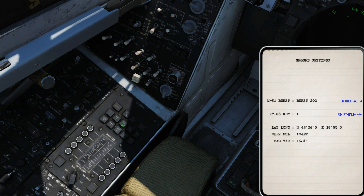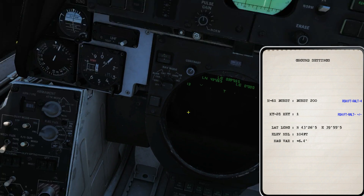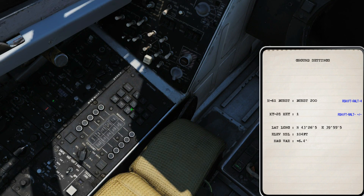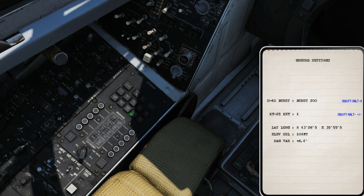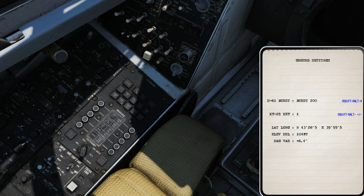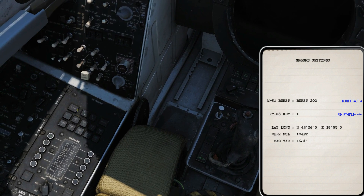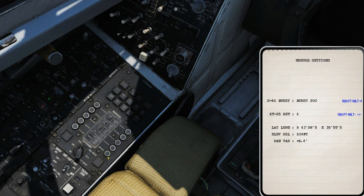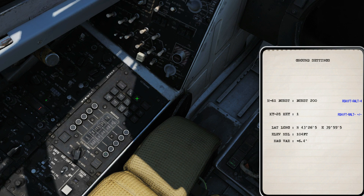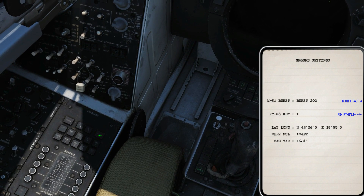Press clear again, press your longitude button, give it the plus again, then punch in the east — three nine five five five. Check: 39555. Enter. Once done, press clear once again, press alt, give it a plus, and punch in the altitude in feet — one zero four. Check, yep. Finally, go to the board underneath and press the button that reads MAG VAR. Once that's lit, press clear again, press heading, give it a plus, and punch in your magnetic variation — currently six four. Enter. Six four, not six point four. Check, yep. Enter. That's typed in.